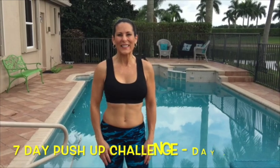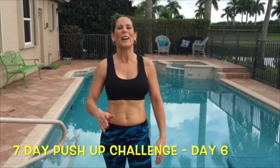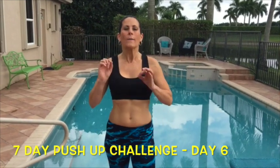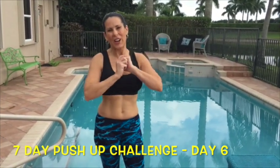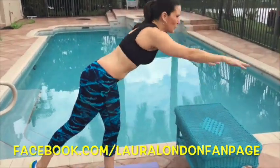Hey everybody, it's Laura London. It is day seven of the seven day push-up challenge — you guys are getting stronger every day. I am so proud of you for following through with this challenge. Today we've got a great push-up that's going to challenge your upper body strength. These are push-ups with a plank: we're going to plank for 10 seconds, push-up, plank, push-up. Here we go — you can do this!